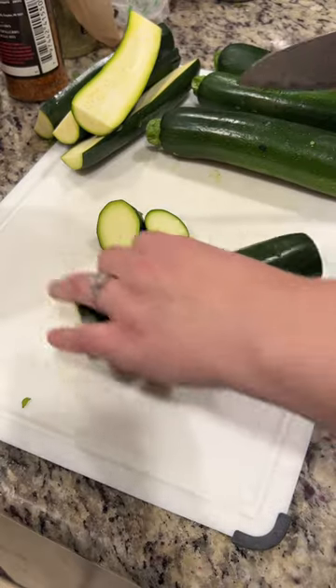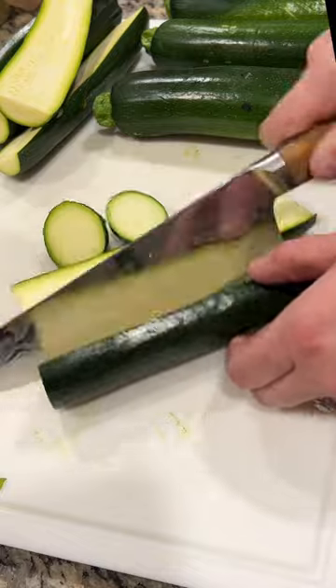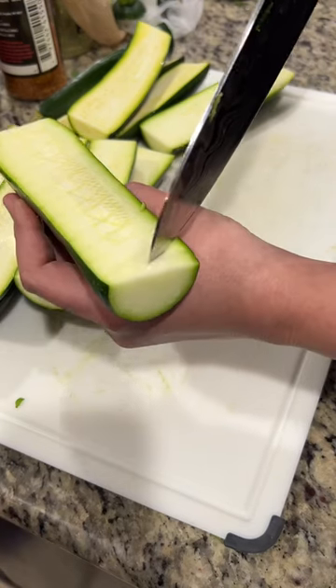You're gonna start by chopping the ends off your zucchini, then slice them right down the middle. Now grab your knife and you're gonna score it in a crosshatch pattern.